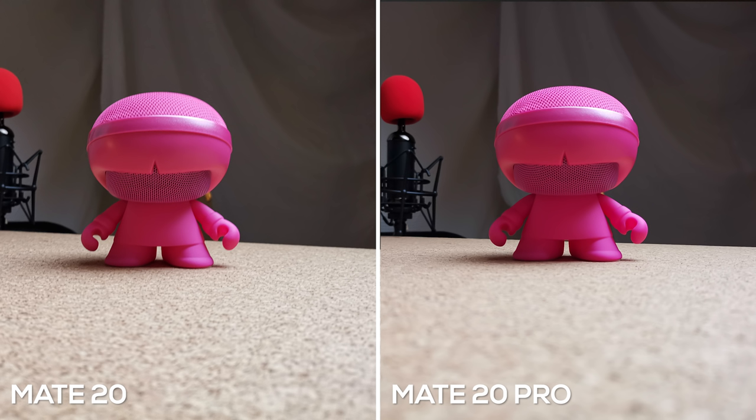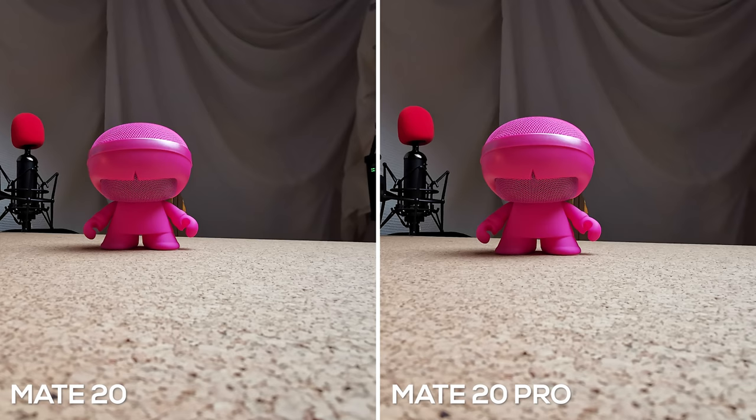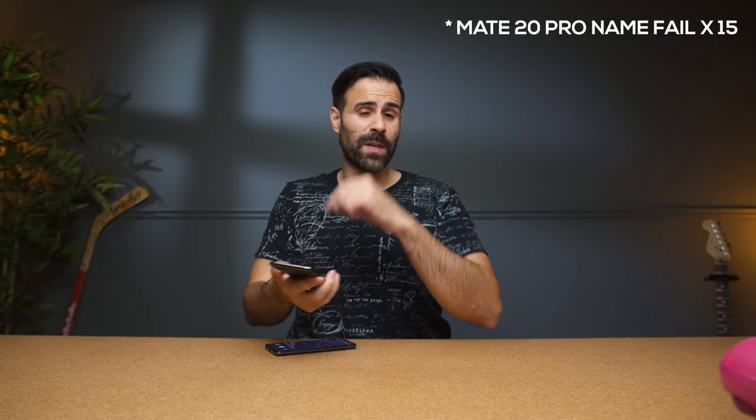First up, we have the Mate 20: this is the regular 20-megapixel camera, the two-times telephoto lens, and the ultra-wide. In all fairness, the P20 Pro does go up to five times because it's utilizing that 40-megapixel sensor, so it can use all of that data to provide a more clear image. Both devices do have the same 24-megapixel front camera. Huawei has never done a great job with their front-facing camera, so I'm hoping this year that's been improved — they usually go a little too hard on the beauty mode.